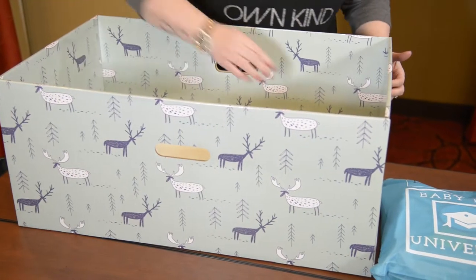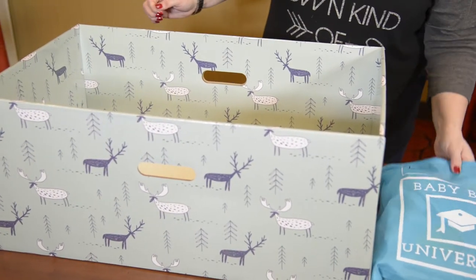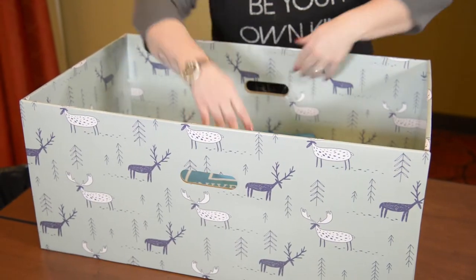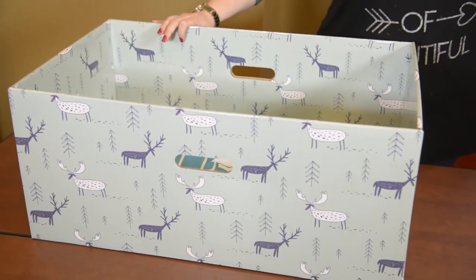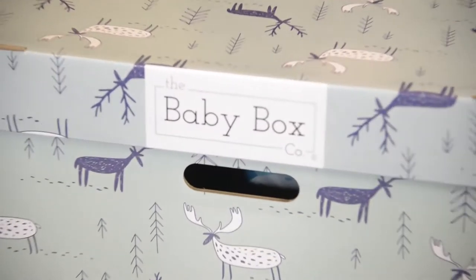If we have any little stragglers of thread, we just remove them. Then we're going to take our baby box university bag and place it inside the box upright. Finally, we put our lid on the baby box and we're good to distribute it.